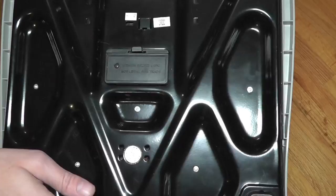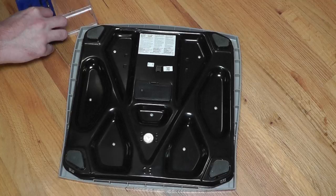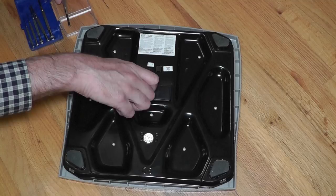You have to open up this cover. In this case there is even a screw that holds the cover down, so first I have to take out this small screw. I'm using a Phillips screwdriver to take that out. It's really easy — it's just a plastic screw.